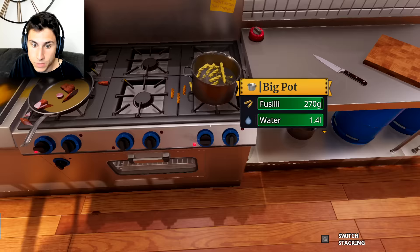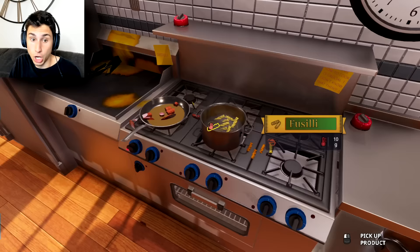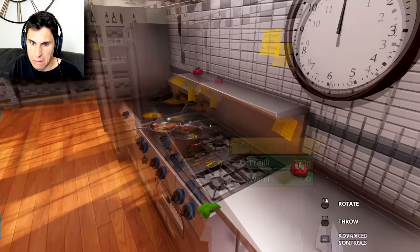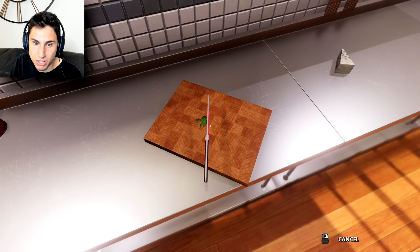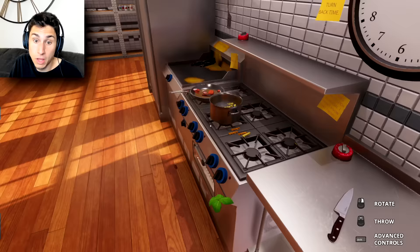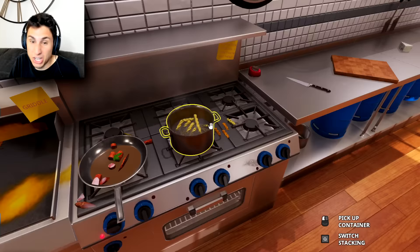We've got our sausages cooking and our Italian fusilli cooking. The pasta's ready already! Let's take it off the burner. The sausages are about halfway done. Let's take our basil — can we cut basil? I'm gonna use the exact same cutting board and knife I used for the sausage, which is probably not a good idea. Oh, son of a nutcracker — I can't cut the basil. I'm just gonna throw it in there. Now we got basil and sausages cooking together.